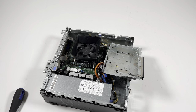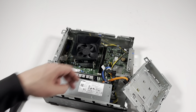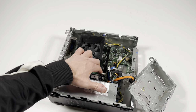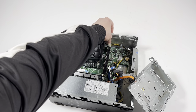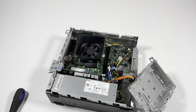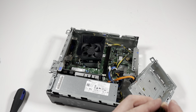Now I'll move this cage, lift it up, and install the RAM upgrade. It's got a single channel DDR4 slot in here, and I'm going to install a matched pair. It will support a maximum of 32GB of RAM — that's 16GB for each slot.